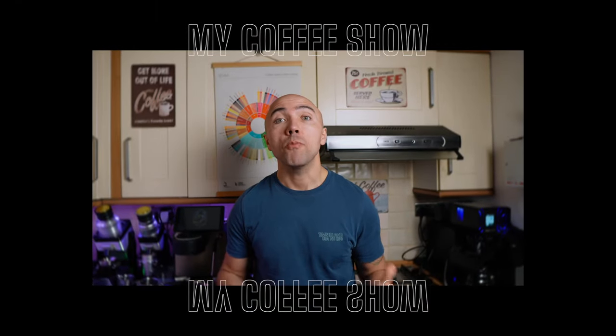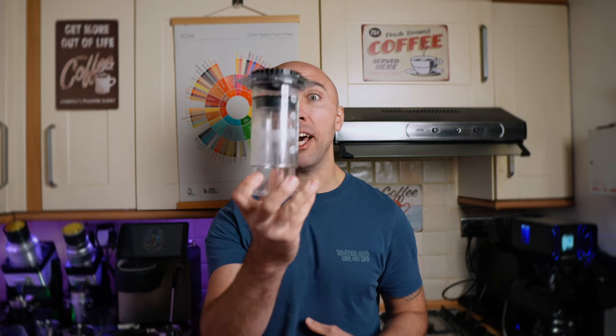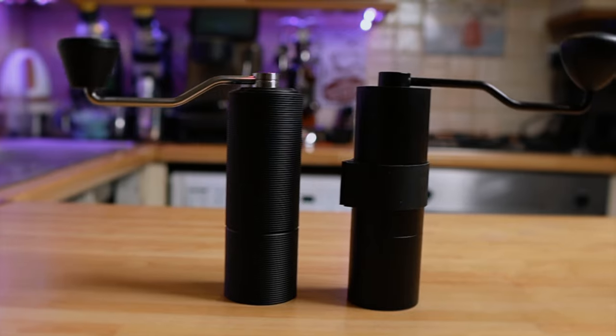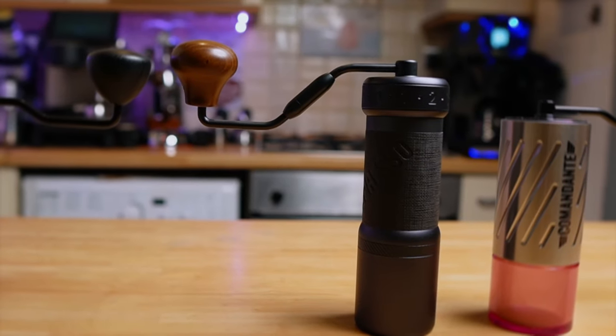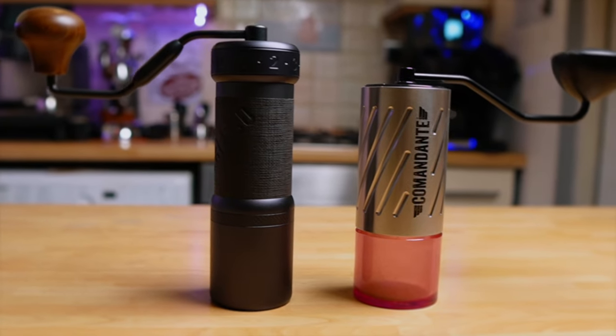Hi guys, welcome to my coffee show. My name is Jack and today we are playing with hand grinders. We are going to compare not two, not three, but four different hand grinders. The question I want to answer by the end of this video is which of those four is the best for AeroPress. We're going to compare Timemore C3, Normcore V2, K-Ultra, and Comandante C60 Barracuda.